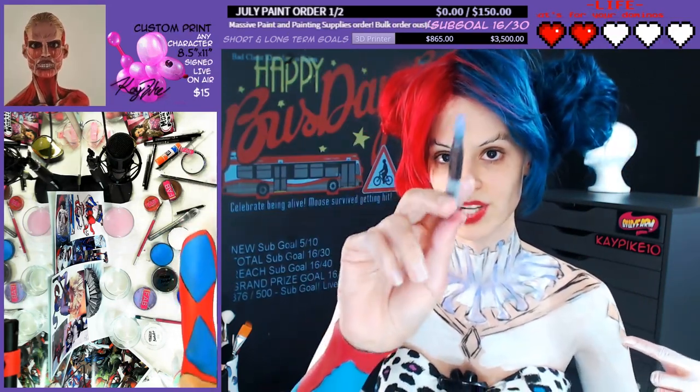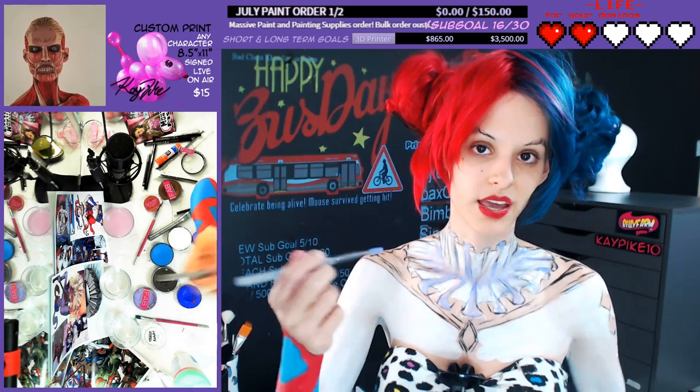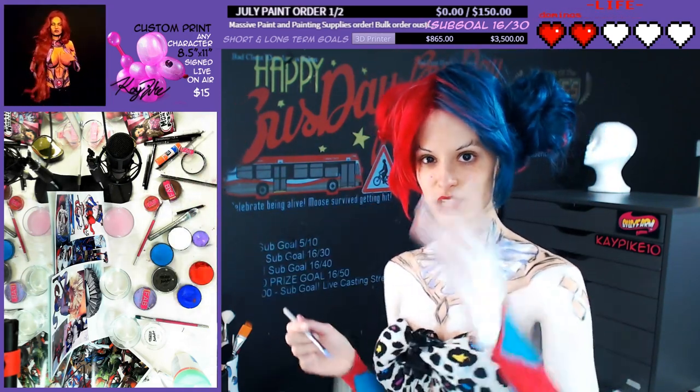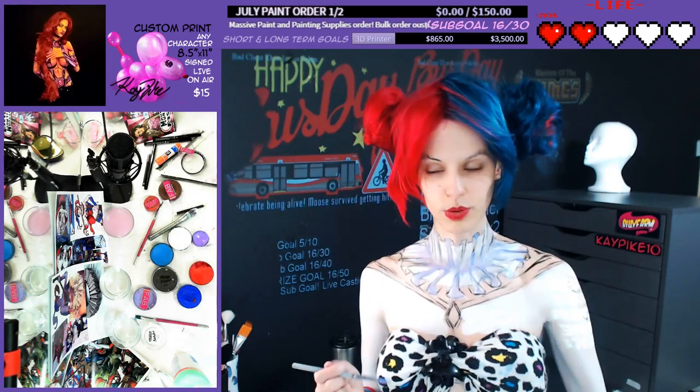I'm going in and hitting the shadows with this lilac first, and then I'll go and add in more highlights with the white just to give it that extra bit of depth, but still keep it in the color range. I don't see it as gray — I see it as a very purple shadow.